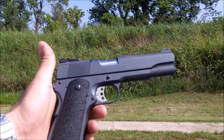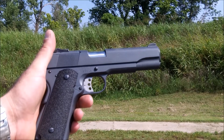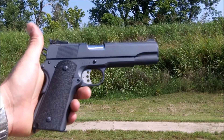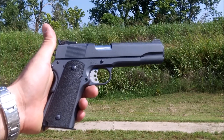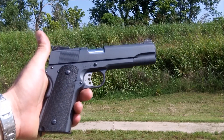Hey guys, Dr. Uptown here. We're out at the range once again, going to be test firing the Springfield Armory 1911A1 that you saw in Cerakote Sniper Gray, going to be trying out these new grips from Skin Grips also in the process, and just see how things shoot and feel.